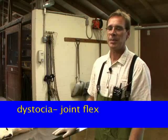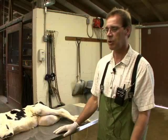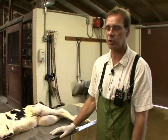As a bovine practitioner, there may be times where you're called out to participate in a difficult calving or delivery of a calf from a cow. This is also known as a dystocia.